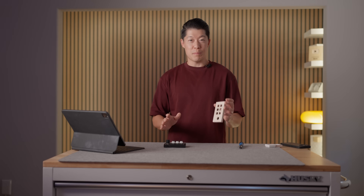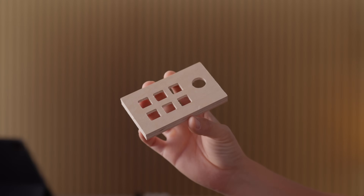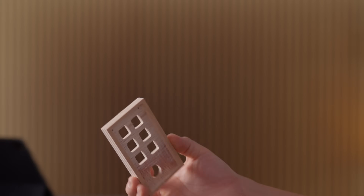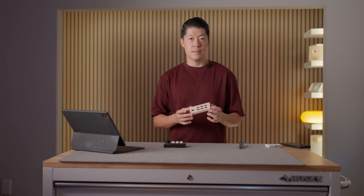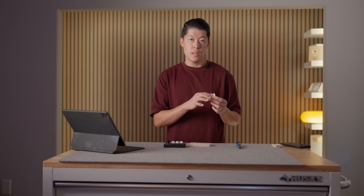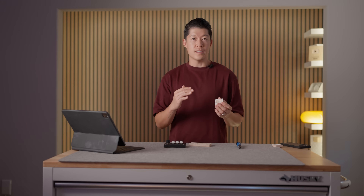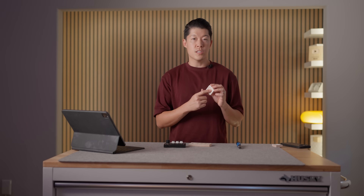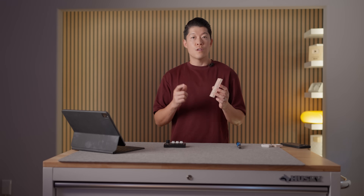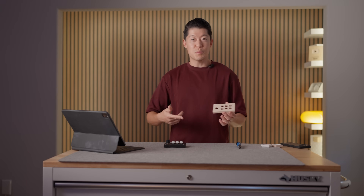It absolutely blows my mind that I have almost zero experience with CNC and I'm able to do this using a model I already had from a previous project. This only took about 30 minutes — which is interesting because this tiny bowl took about an hour. The main difference is that for the bowl I wanted it smooth, so I did very small step-downs. Step-downs are almost equivalent to layer lines in 3D printing — the smaller they are, the more fine the detail.